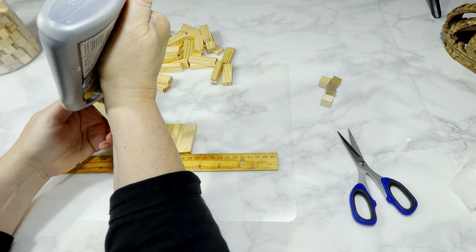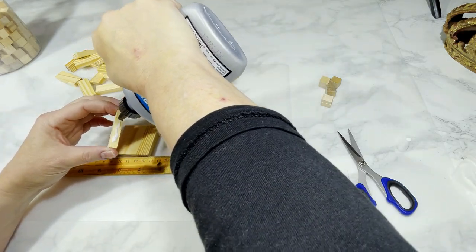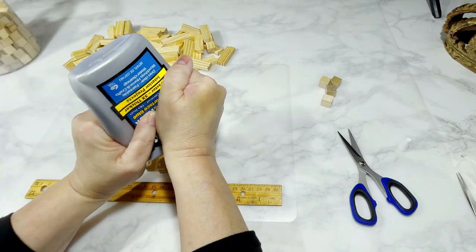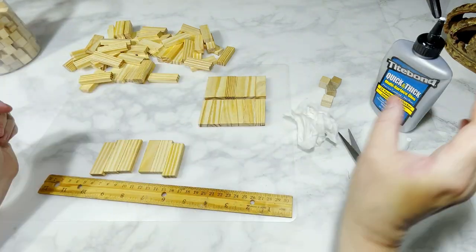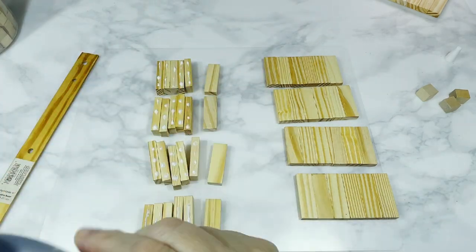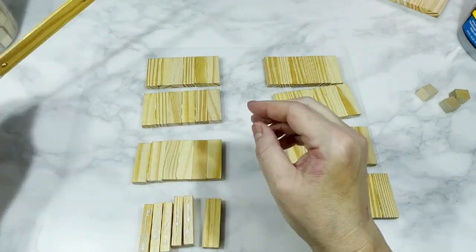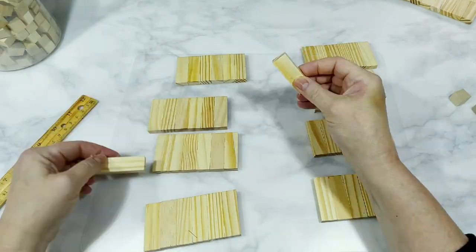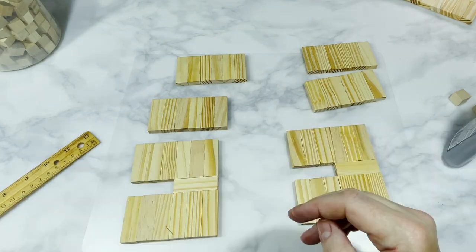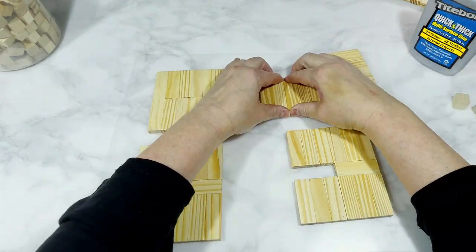I'm starting by gluing rows of six blocks together side to side. Each phone holder is made of two pieces, and I'm using a total of seven six-block rows to complete each holder. I'm showing you how I originally started making these phone holders. I'm gluing together three rows of six, then a single block, and an additional row of six after that. I'll end up with two identical pieces of three rows of six, with a single block on its side and one more row of six.